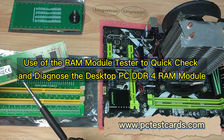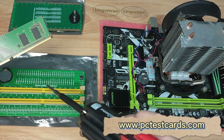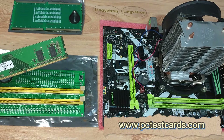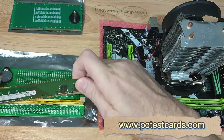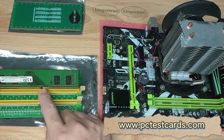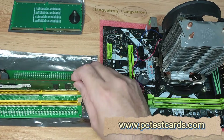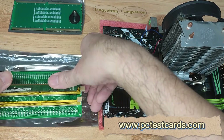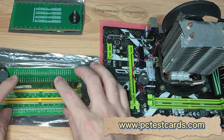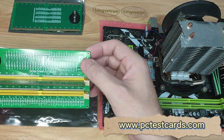The RAM module has notch pins, and the RAM slot tester also has notch pins — we just need to align them. Push the holder clips apart first, make sure the notch pins are aligned, then push the RAM module all the way down and lock it in.